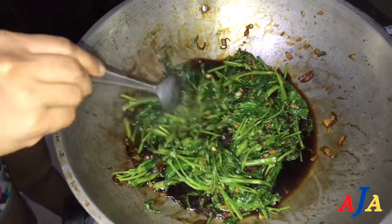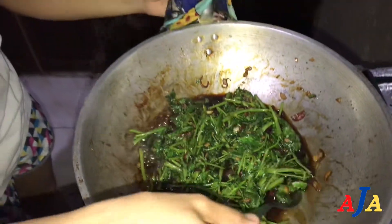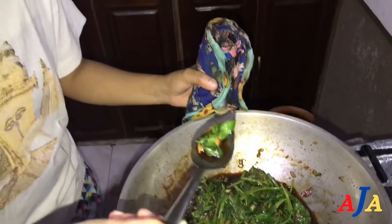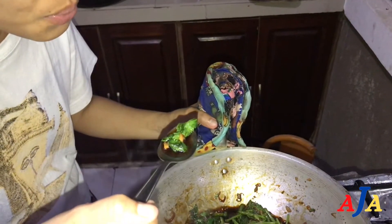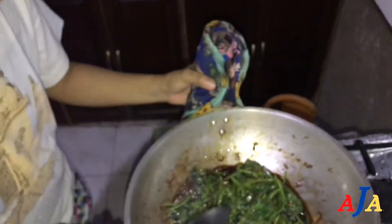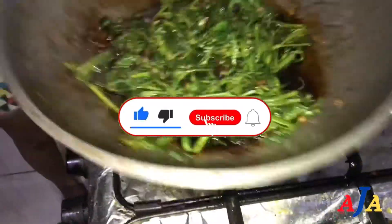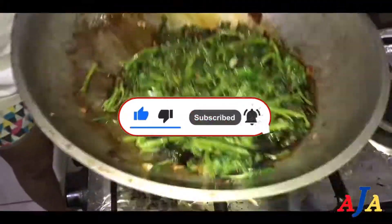Ayan guys, itikman natin sya, yung mga kabayo, kung ano ang kanyang lasa. Teg-kink.